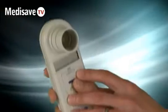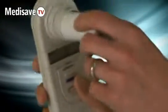It's very simple to use. You simply switch up to blow, insert the mouthpiece. I'll just do a quick test.